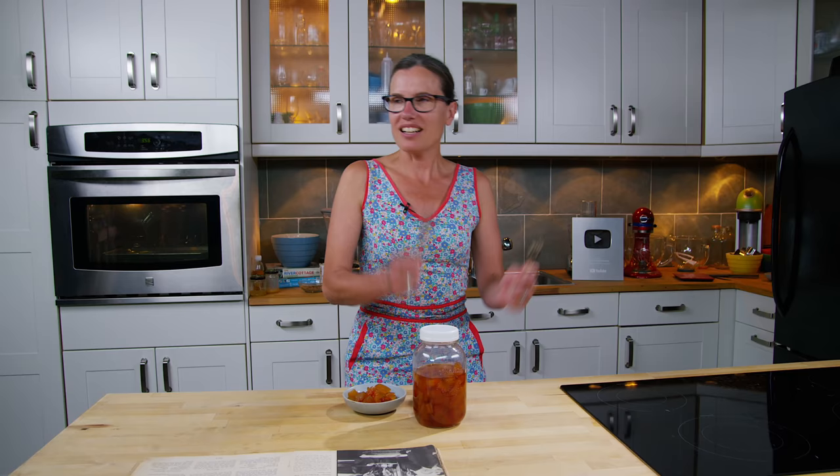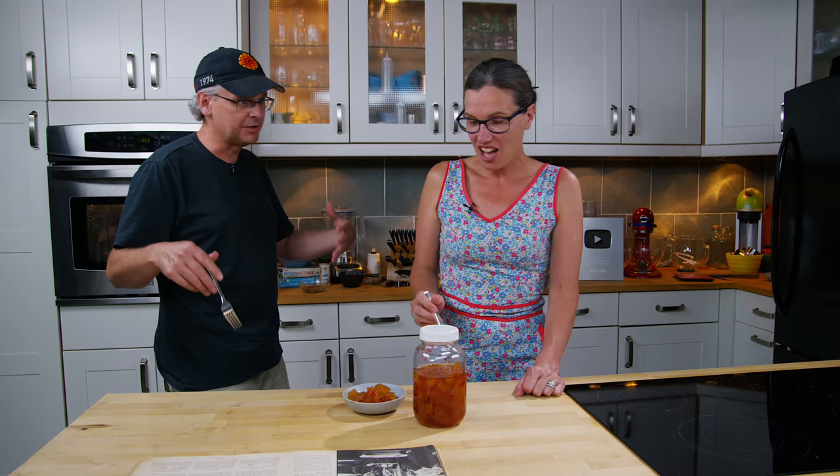Hey Glenn, I got your forks out. I think the pickles are ready. I'm fascinated. Hey friends — not part of our family history. No, I've never had it before. I know when you made it it should be sweet, but let's see.